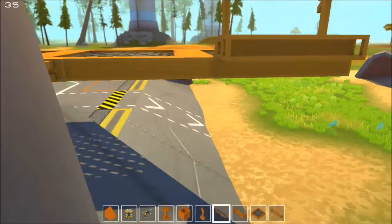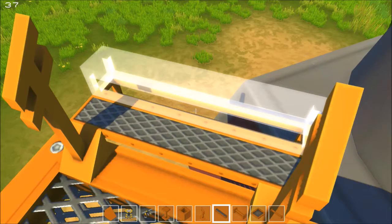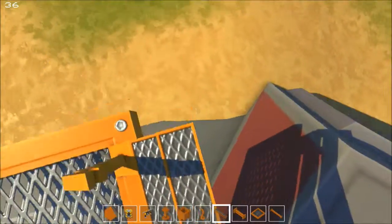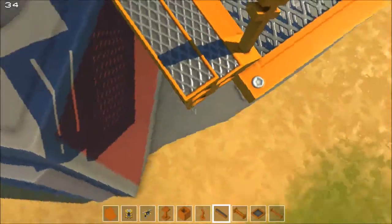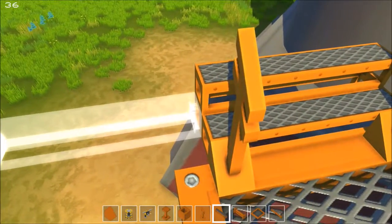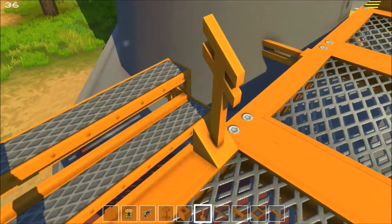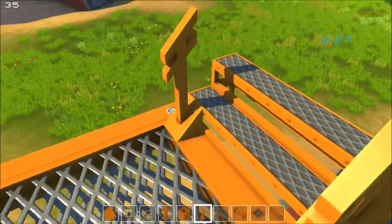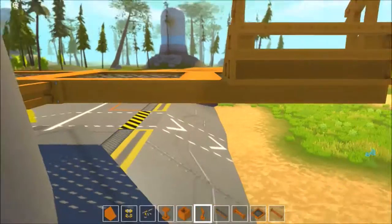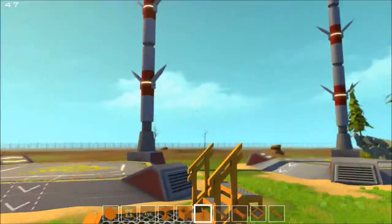We'll just have to build some kind of a scaffold - not ideal, I'm not gonna lie. They need a better way in this game to reach and put things down. I guess for a little while I'll be able to use the lift, but this thing's going high - it's going to eventually be out of reach of the lift, even.